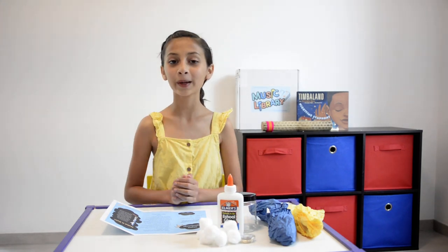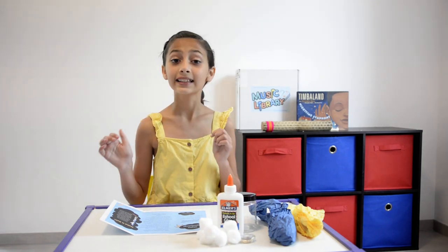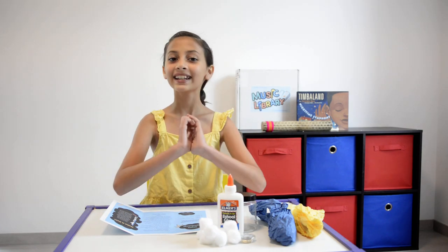Hi, it's Ava from Caffeinated Curator, and today I'm going to be making Night Lightning.